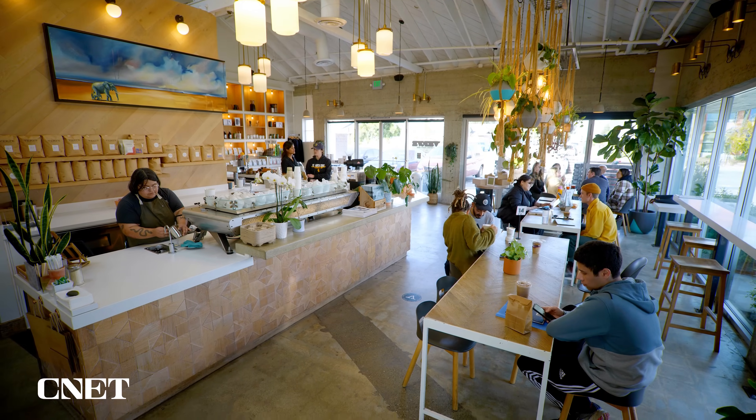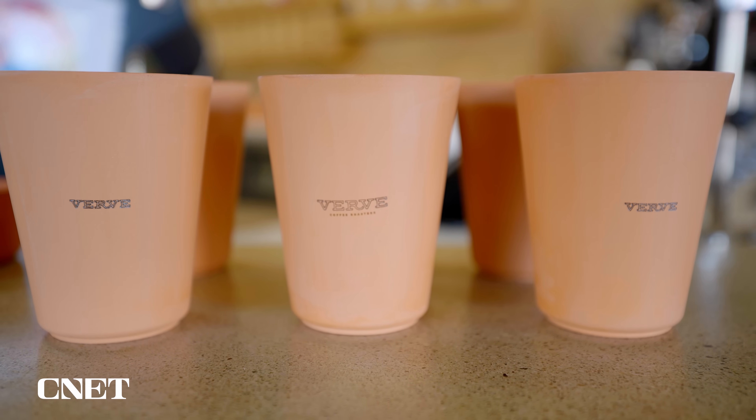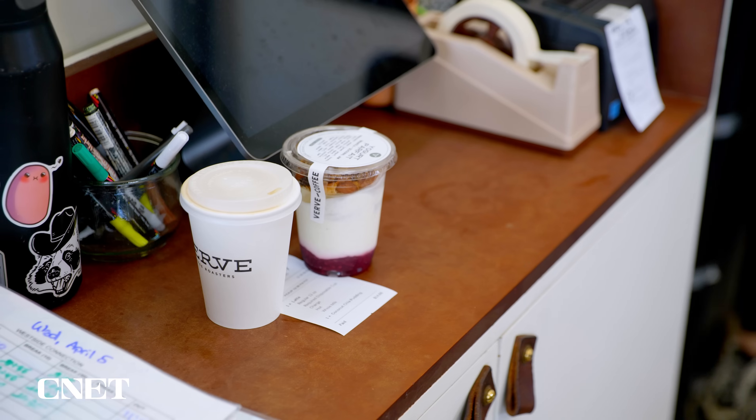You're creating a sustainable product that also actually delivers an elevated customer experience, so it's kind of a win-win on all fronts. This is actually a replacement for single-use paper and plastic cups, and once that hits you, you realize there's actually no comparison.